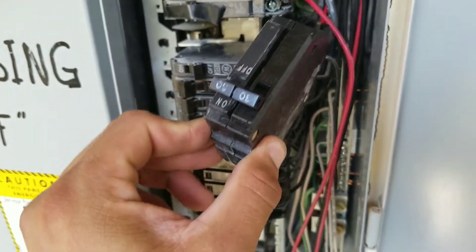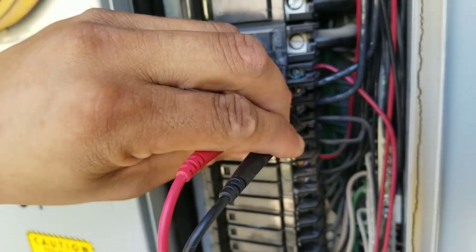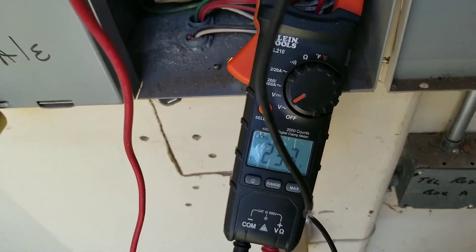I'm going to pull our breaker and then we're going to replace it. Here we replaced the circuit breaker and now we're getting our voltage reading of 240 volts.